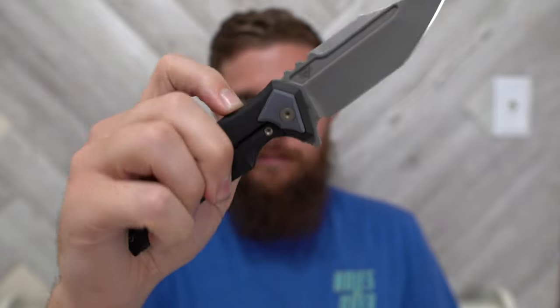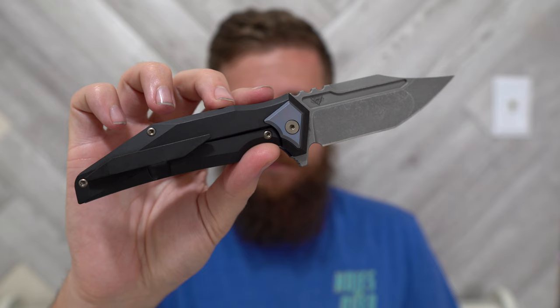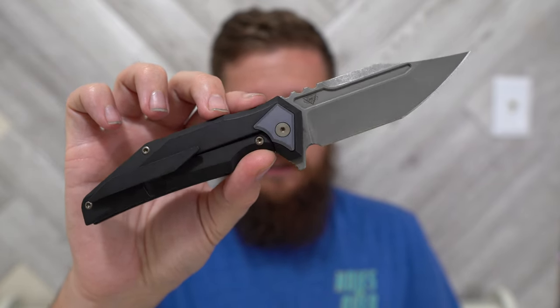So this is the new — or upcoming, I should say — Arcane Designs Abyss, and it is, I think, the fourth model technically under the Arcane Designs umbrella.